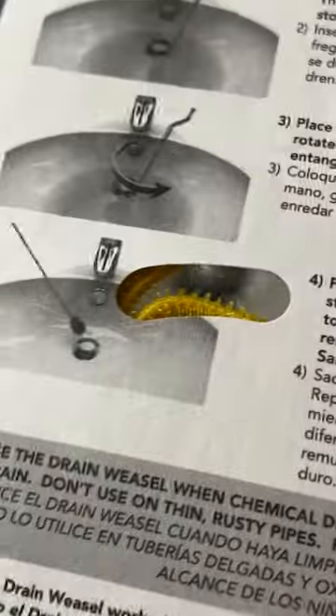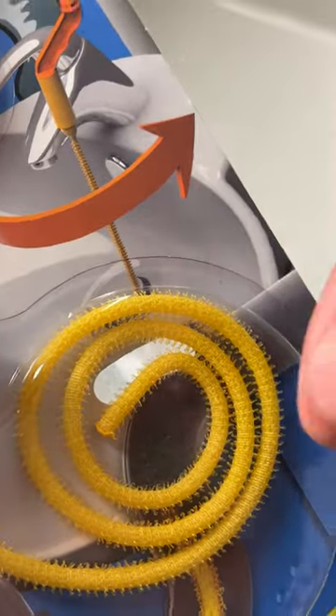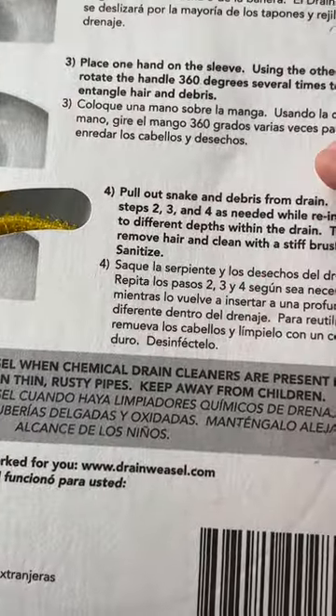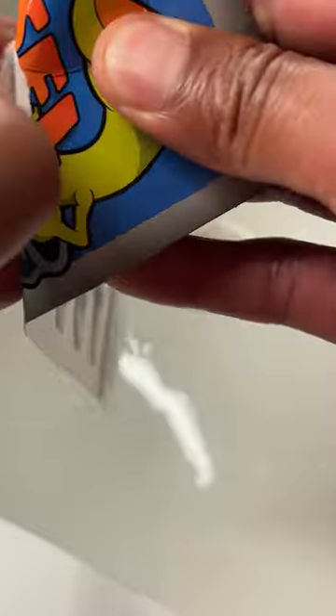So if you want to use this again, you can remove the hair, brush it, and sanitize it, then put it away and use it later. But we're going to go ahead and get started. I'm going to go ahead and open up the Drain Weasel.